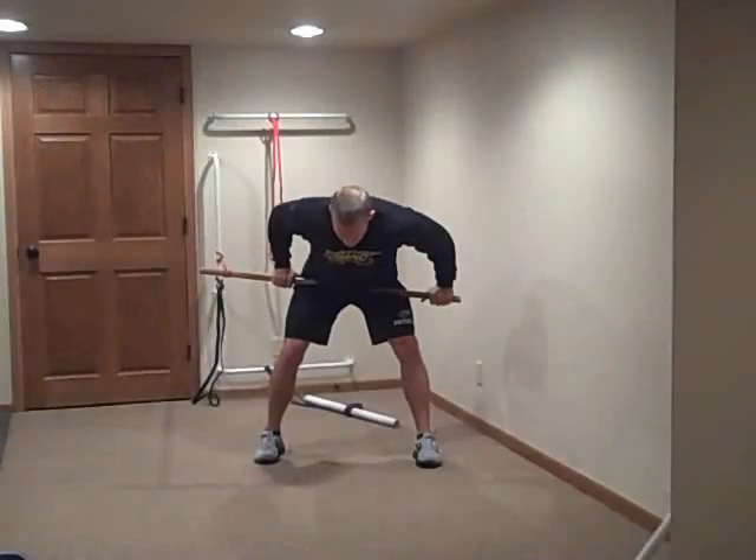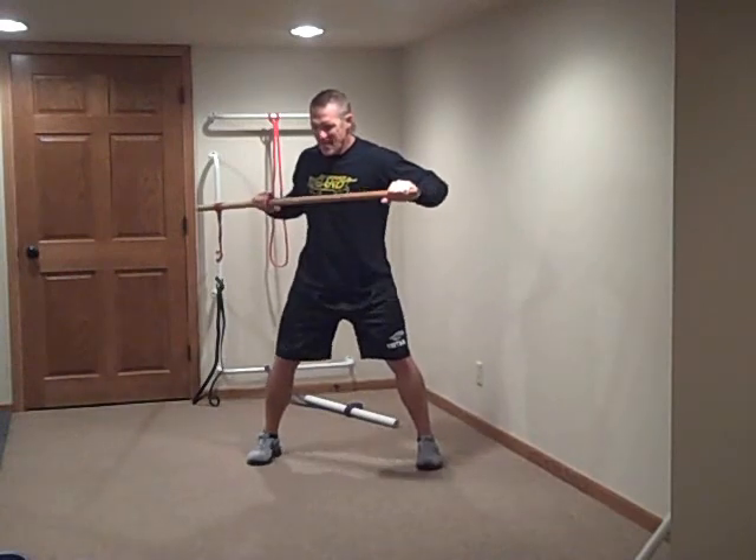Begin exercise number 2 in 5, 4, 3, 2, 1, go!